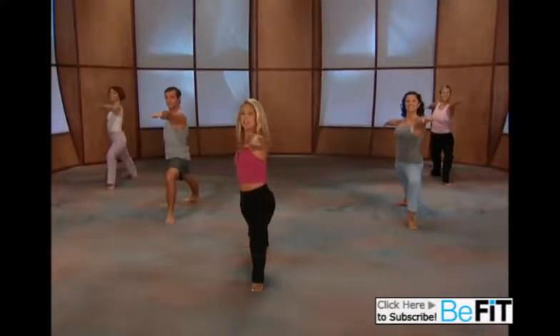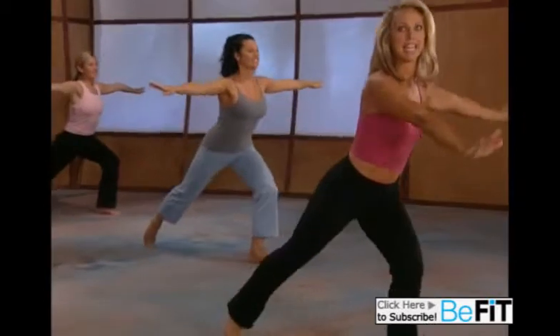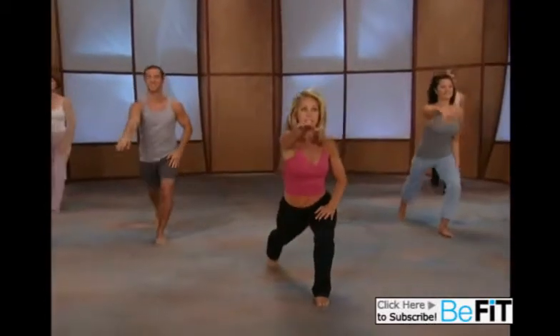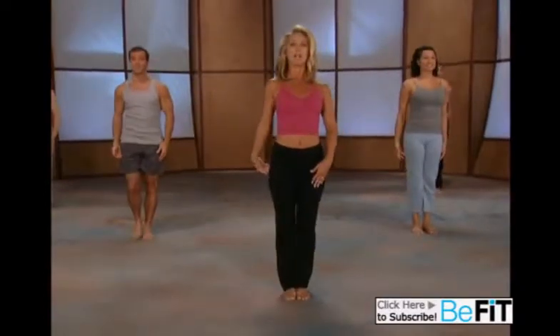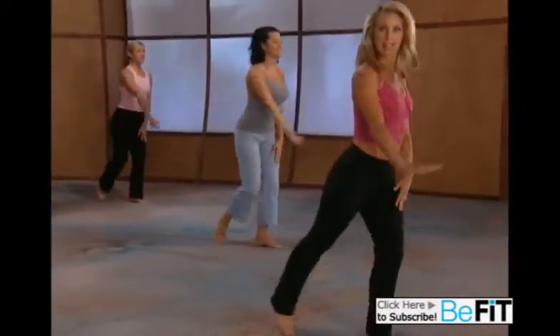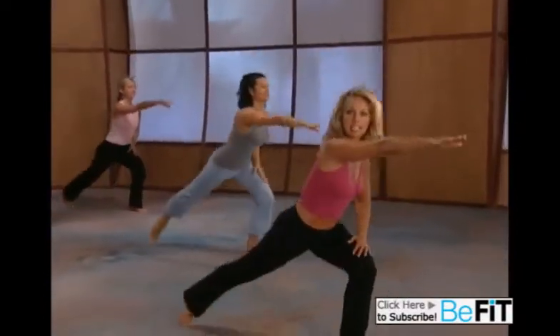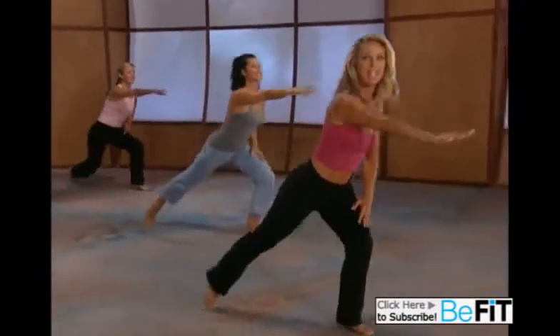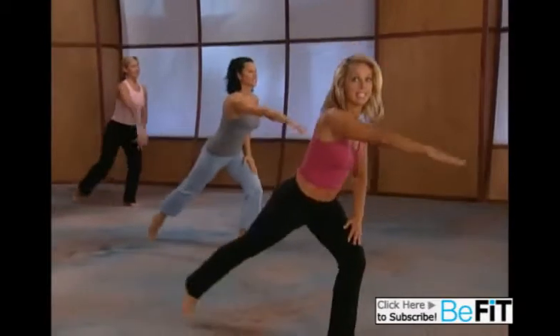Turn your body and stand up. Now we're gonna begin our series. Take it down and pull back up, take it down and lift up. Take it down, deep lunge, warrior series. Last one — now we're gonna open it up.